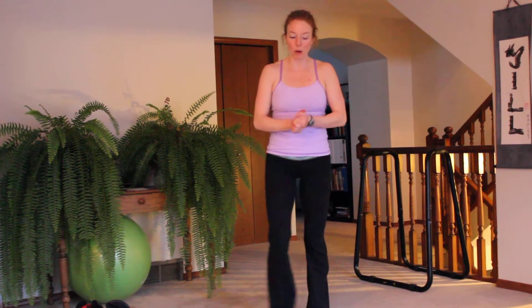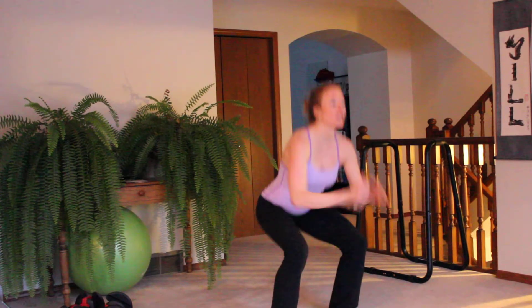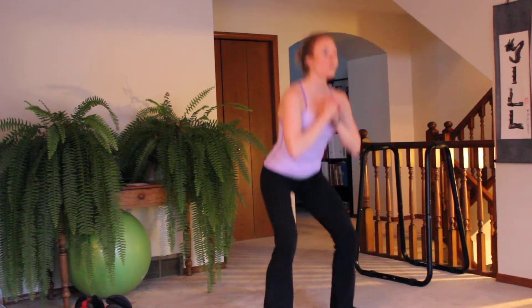Leg screamer, here we go. Your rest period is jump squats — that's the advanced version for 10 seconds. Modification: just a squat.